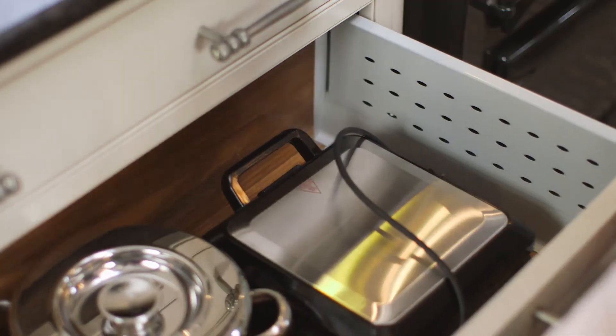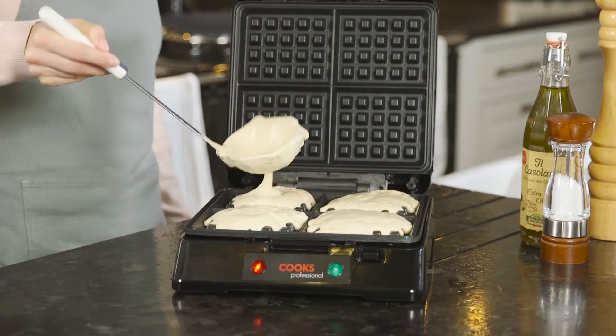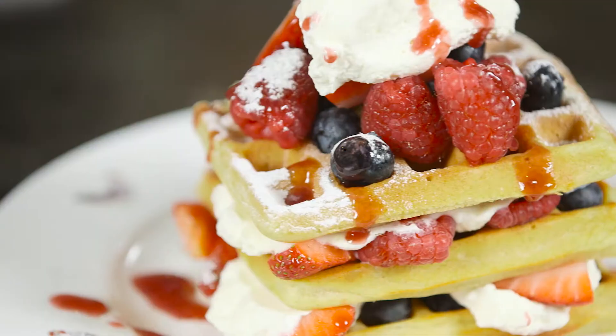And when not in use, it stores away neatly. Also available are a set of waffle plates to transform your grill further into a luxury waffle maker, cooking up to 4 delicious homemade waffles in minutes.